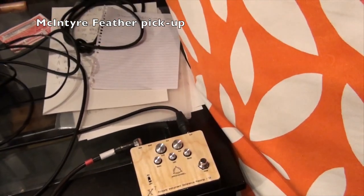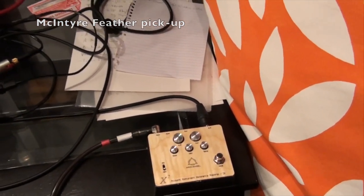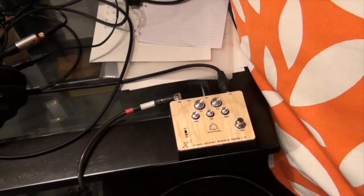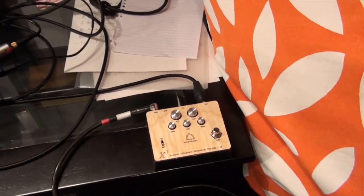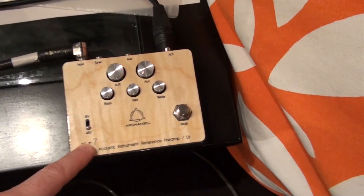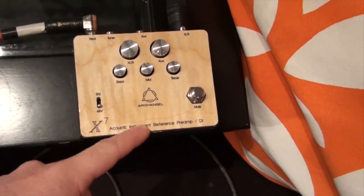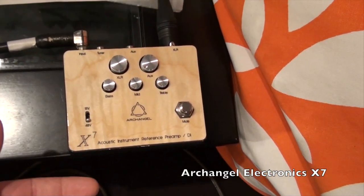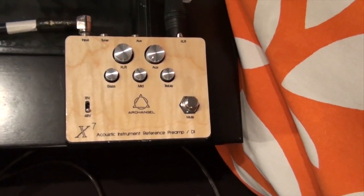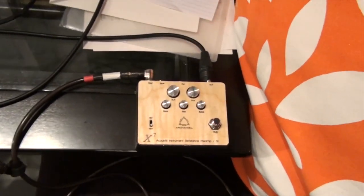I'm also going to use my pickup. My guitar is a McIntyre right now — this is a transducer, a little feather it's called. It's a transducer, so it picks up the vibrations on the guitar. I'm going to run it through the Archangel preamp, the X7 — a small one — plugging it in and going into the computer.